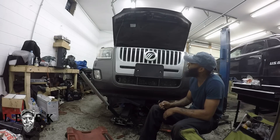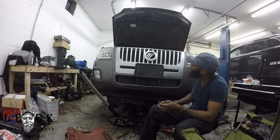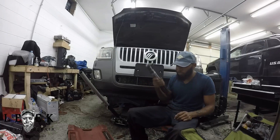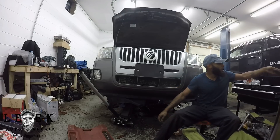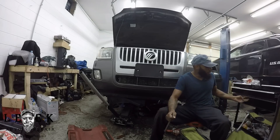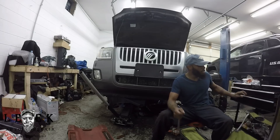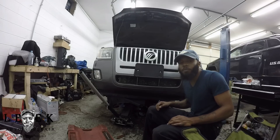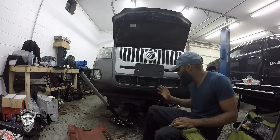It can definitely be done in the driveway, and I'll show you what I use. I use the average power tools — an electric 3/8 ratchet, a half-inch impact gun from Harbor Freight, and I've got my angle grinder here too. Your typical 3/8 ratchets work as well. I use both hand tools and power tools. Most of the power tools make the job a whole lot faster.